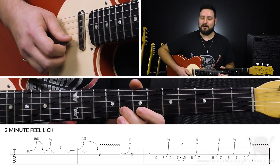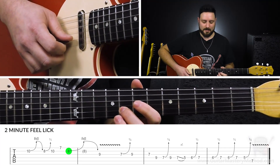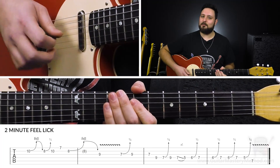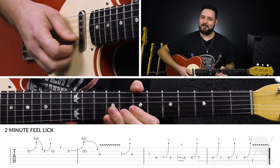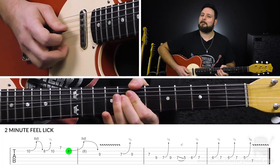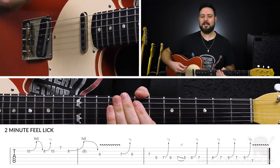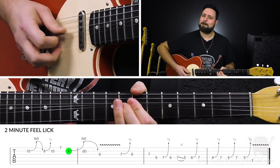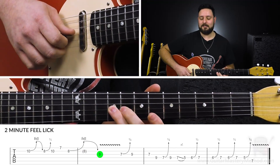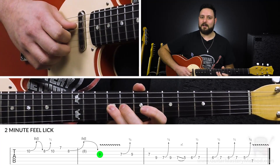Then with our second finger here, we're going to do a full step bend on the 8th fret of the B string. And just like with the first bend, we're going to bend to the pitch that we're trying to aim for and we're just going to slowly release it. It's almost like your guitar is moaning. And then we come down to the 9th fret on the G string and give that a little vibrato.